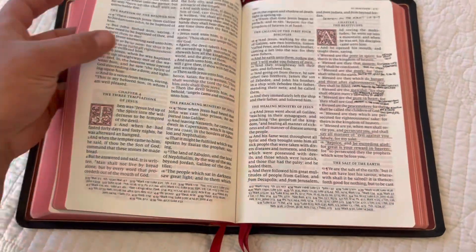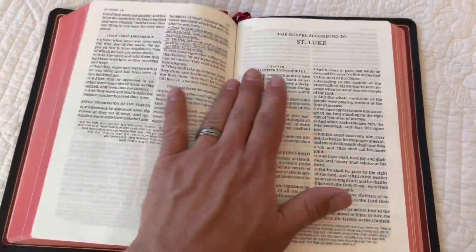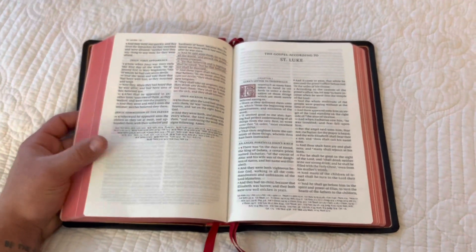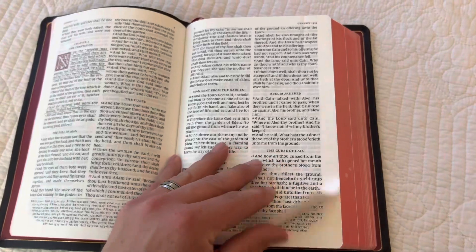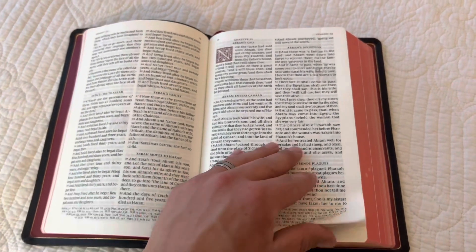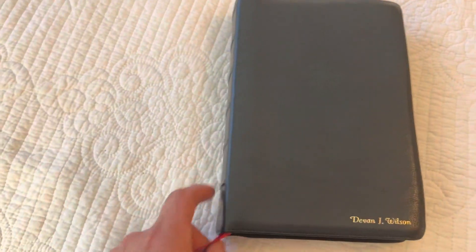So that is basically it. If you want to know more about this Bible, go to evangelicalbible.com — I'll leave the link in the description so you can check them out on the website for yourself. If you want a more in-depth review, I did make a video of this Bible that you can check out on my page as well. This is a one-year review and I plan on using this for the years to come, so we'll see how it holds up year by year. Anyways, thanks for watching. God bless.